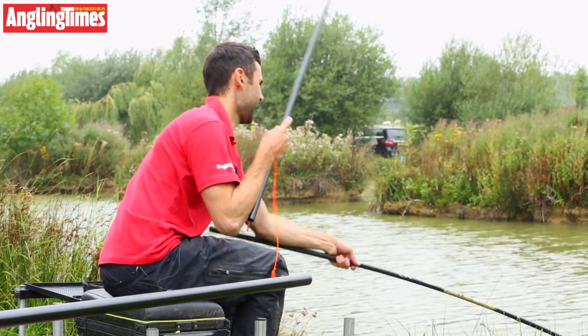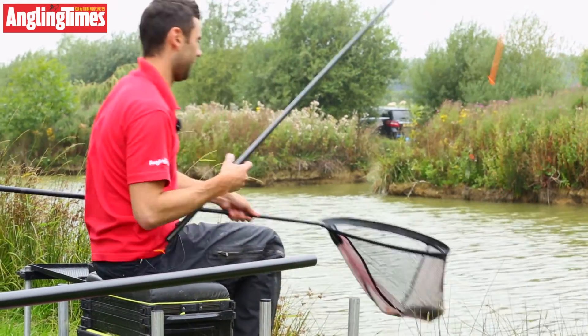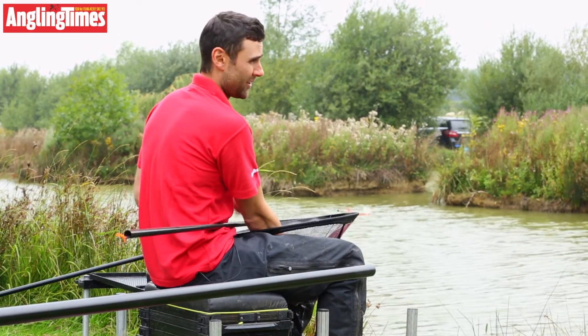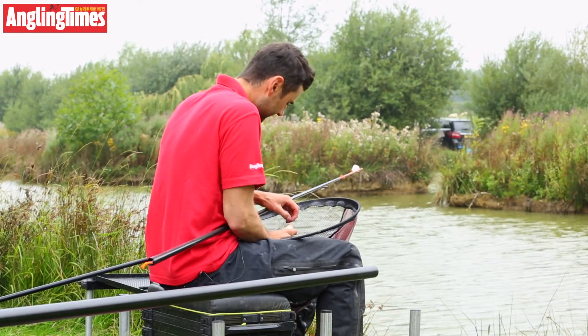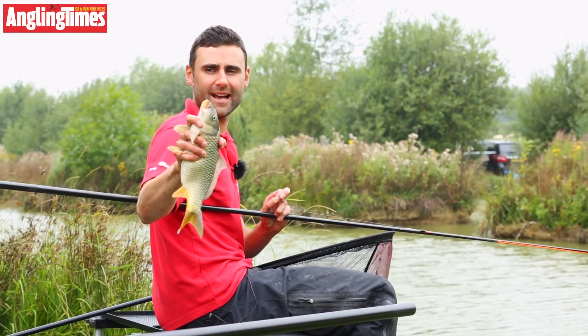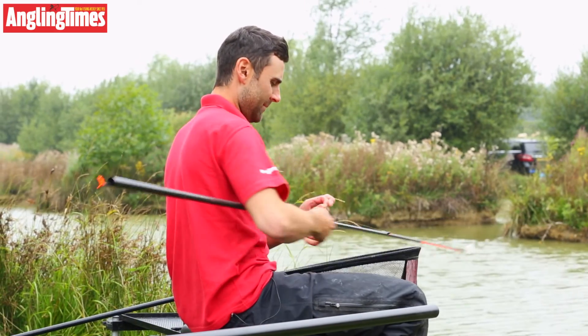Very stiff topkits as well — quite a wide bore topkit. Very stiff. You don't have to cut them back much either, because they don't have that number one section in, which a lot of poles do, so you don't need to cut them back much. There we go — a nice little carp, tamed on the TriCast Trophy X-Type 80 pole. Popping it back.